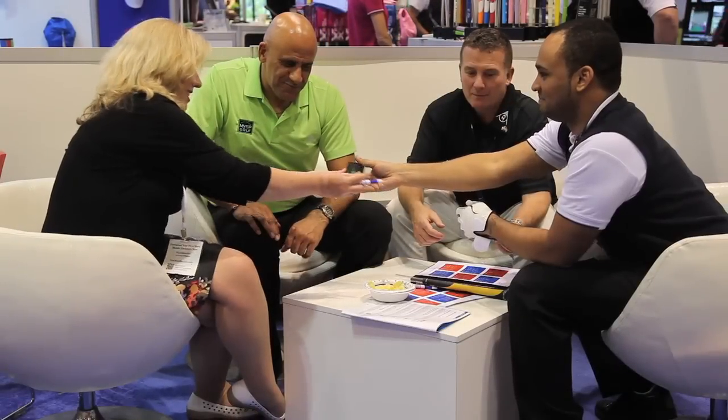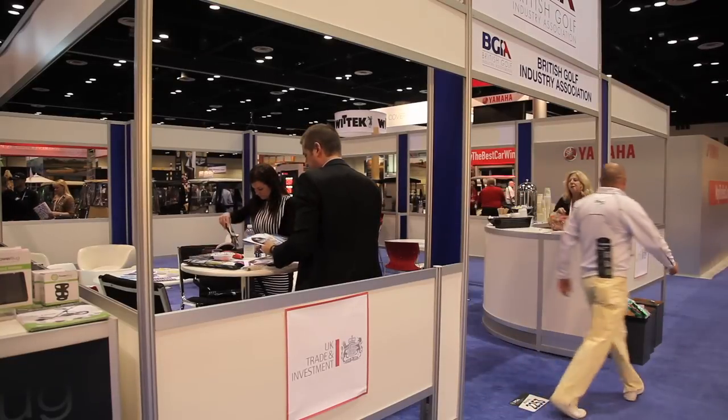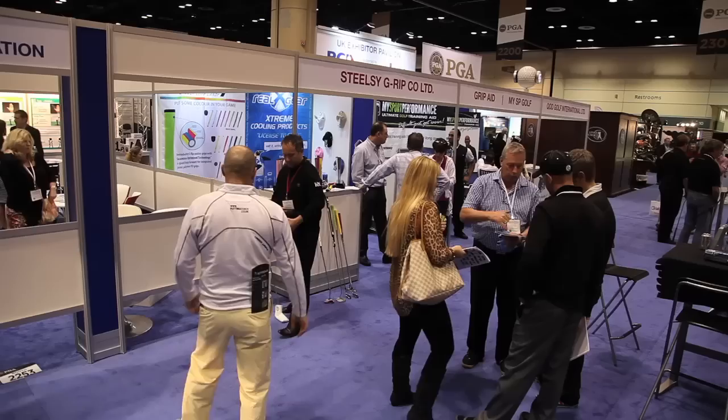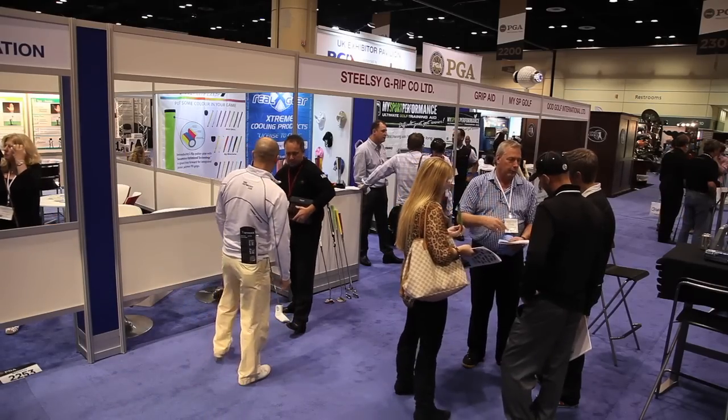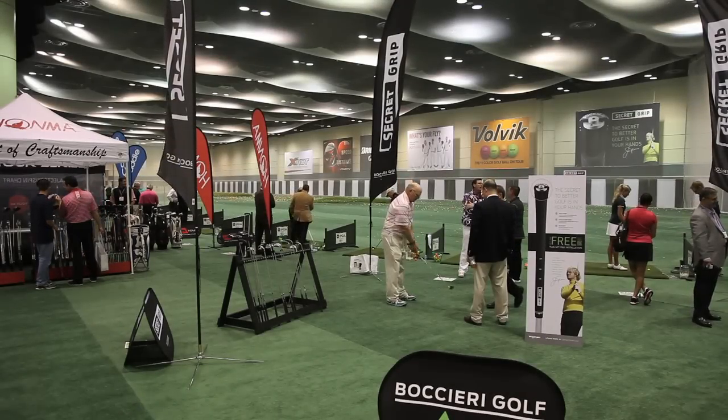We have a new distributor in the US so we're here to support him. We've signed up 16 other distributors worldwide, but generally the show has been quite good — we've signed up a few spots that we needed to do. We're here at the USPGA show supporting our US distributor and looking to broaden our distributors, which we've done.